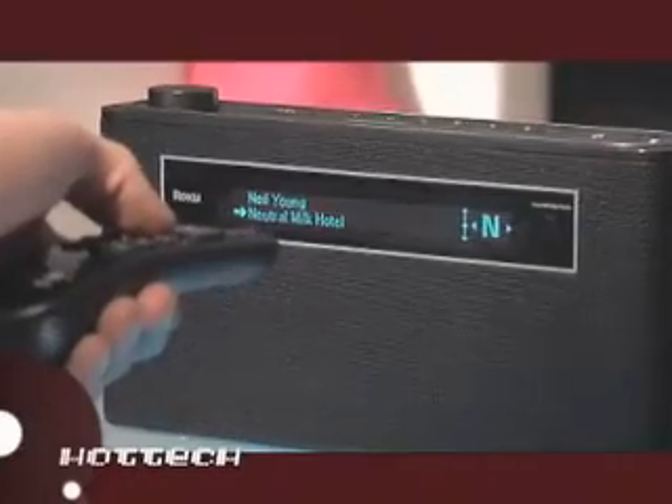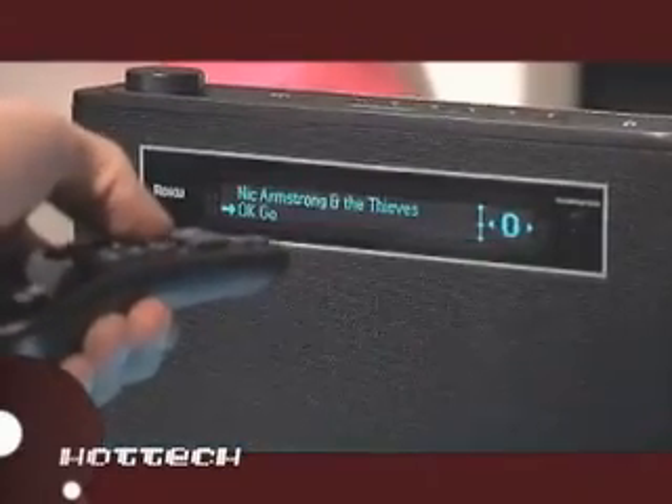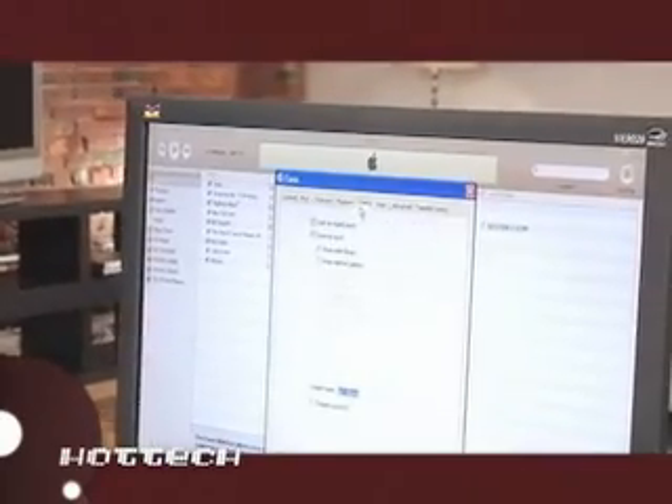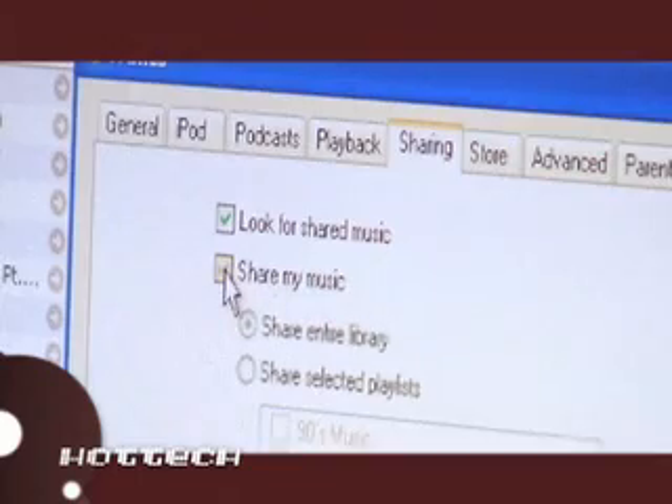The computer doesn't even need to be turned on. You can also play your digital music libraries from any Mac or PC on your home network. It works with the existing music software on your computer. Just enable sharing and the Soundbridge Radio can play all the music in your library.